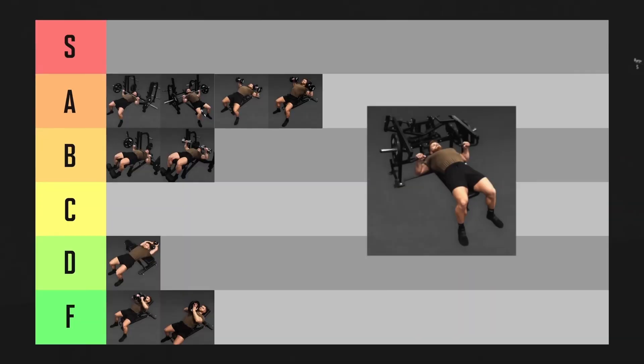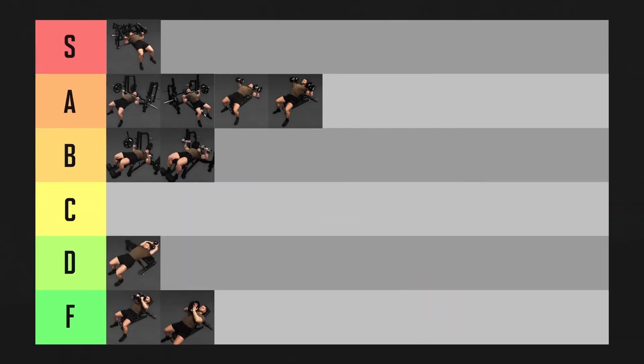The machine chest press is the first exercise Jeff awards S tier. Please, somebody explain the logic: Jeff said the bench press isn't as good because some people feel cranky, yet he put the machine chest press — which is essentially the same thing — in tier S, except you're locked in and forced to move the weight in an unnatural trajectory.